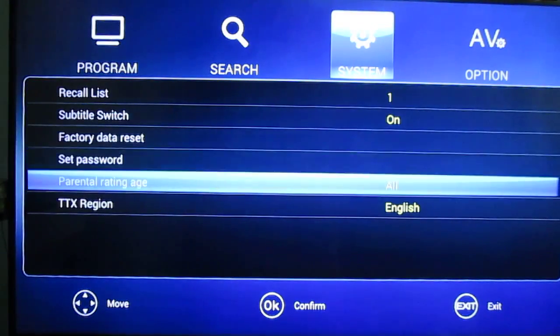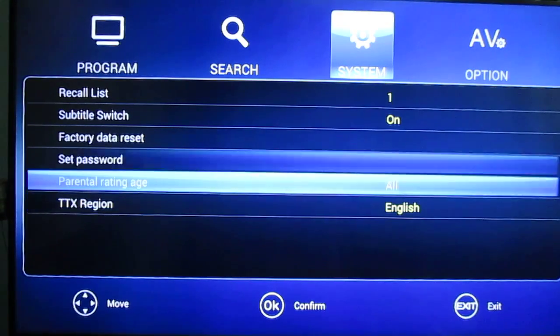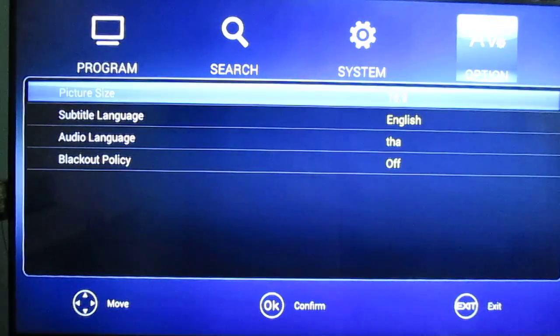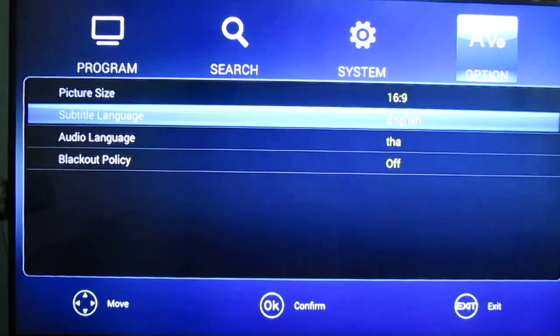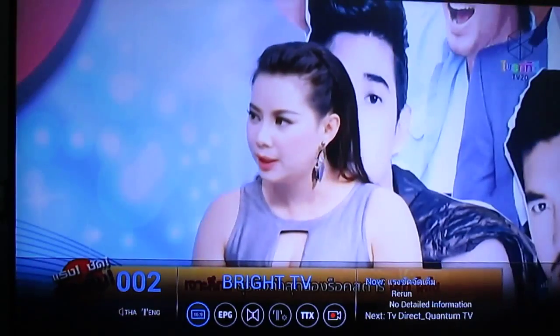There are various options — it's exactly the same as the HD 18T box I tested before. You can select the aspect ratio, subtitle language, and audio language. And once you are in a channel, you can also go into the bottom overlay menu and select the aspect ratio.